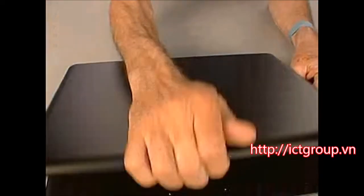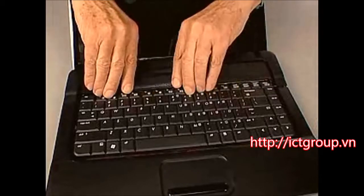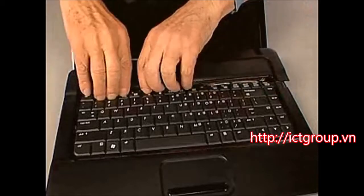Turn the notebook right side up and open the display panel fully. Pull up on the outer edges of the switch cover to detach it from the base enclosure and move it away from the top edge of the keyboard. Do not remove the switch cover.